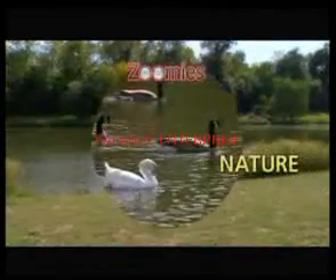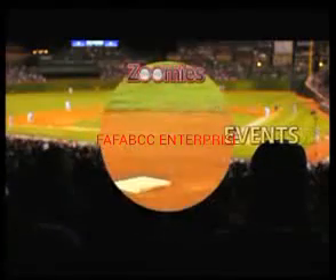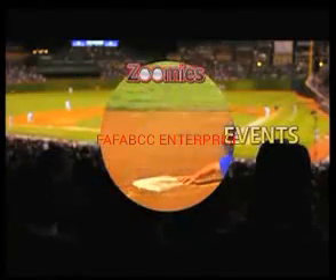With Zoomies, you'll enjoy Mother Nature up close. You'll be so close to the action, you'll feel the excitement. And you'll have a front-row view of the big game, even from the cheap seats.